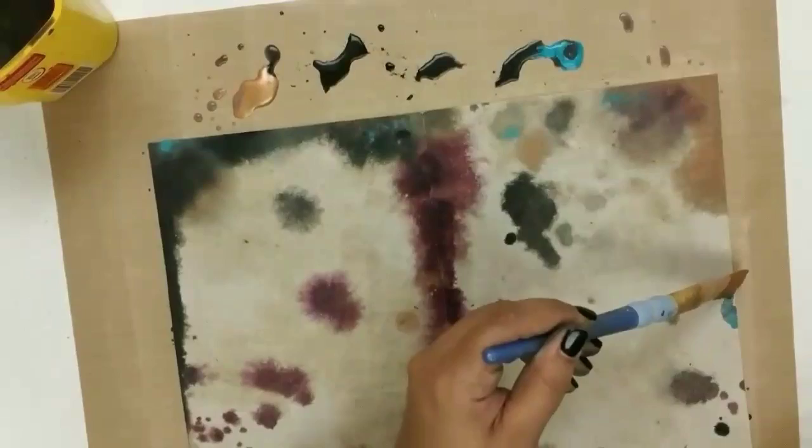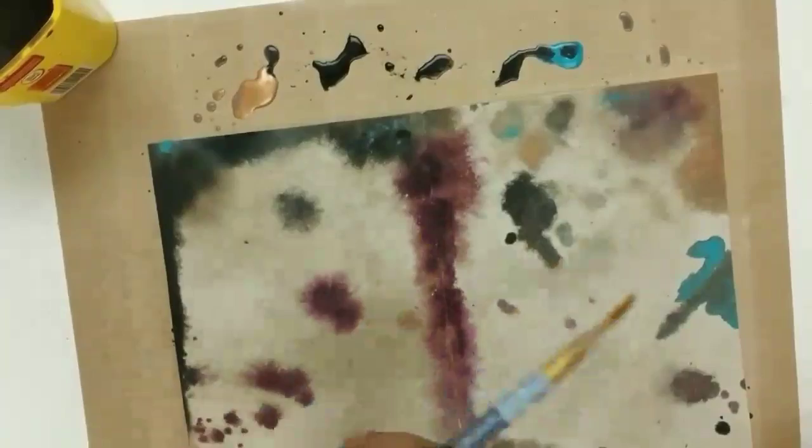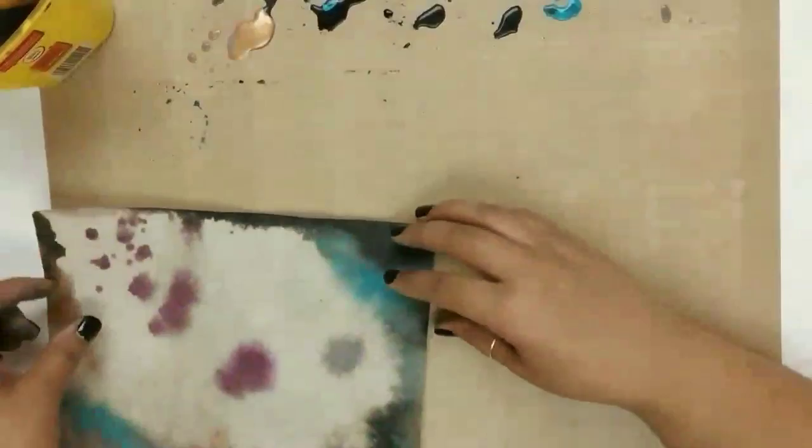I'm just bringing this bronze metallic and turquoise in for some pops. This is really one of my most favorite pages of the lot. Which one did you like? Which product or paper outcome did you like the most? Let me know in the comments below — I love chit-chatting with you down there.